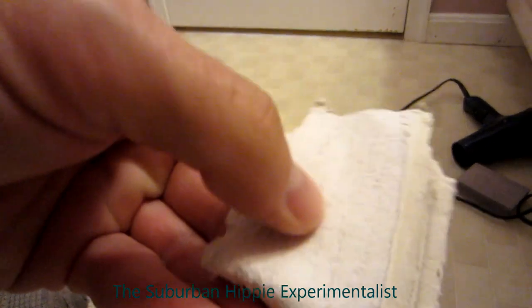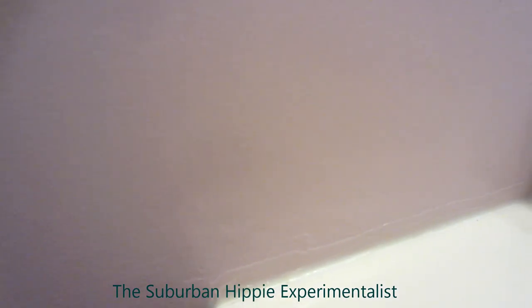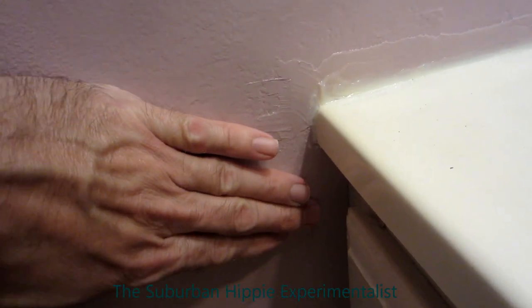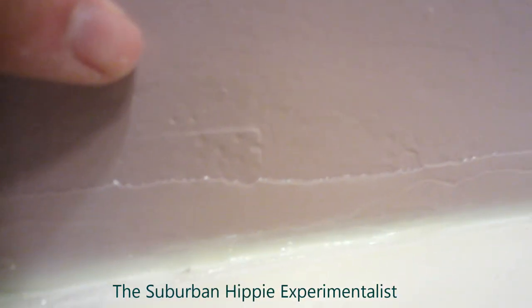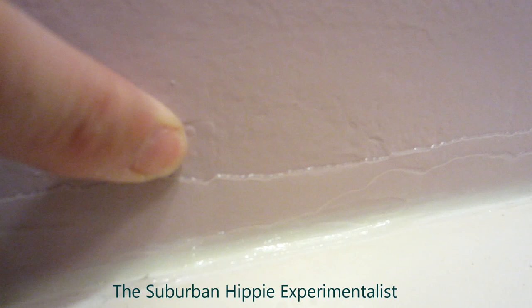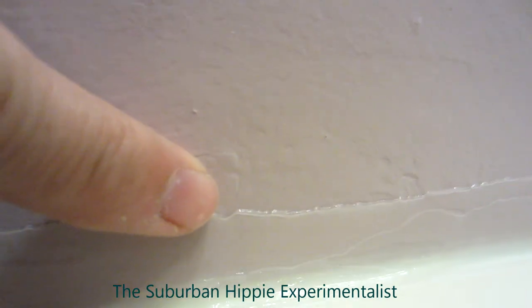I repaired this wall over here with it — I had put one of those aluminum plates up and then used that stuff to spackle around it. Now several days later it's still not firm, it's soft. You can push on it. This is an edge where I spackled it — watch what happens when I push on it. It actually sinks down in there.